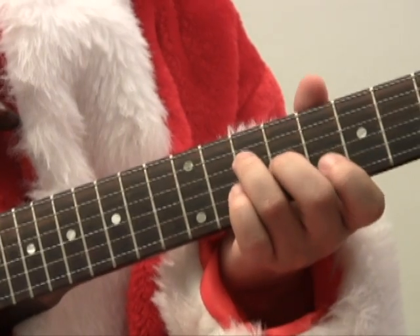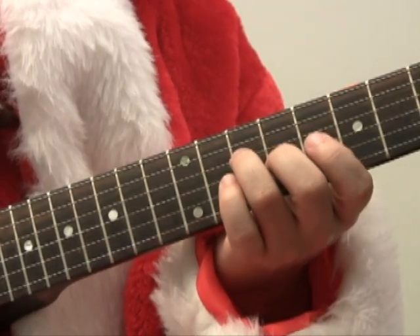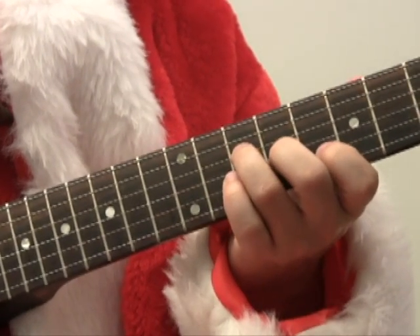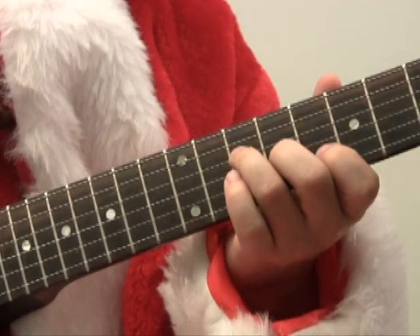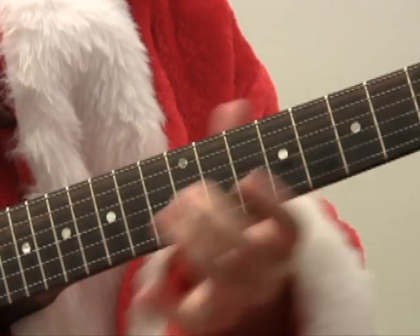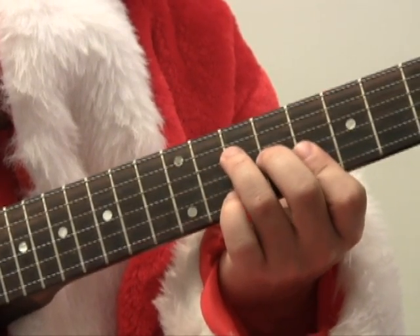So we have: triad, triad plus octave, dominant 7, and 6 chord. Let's try to use all of those over a C jam track.